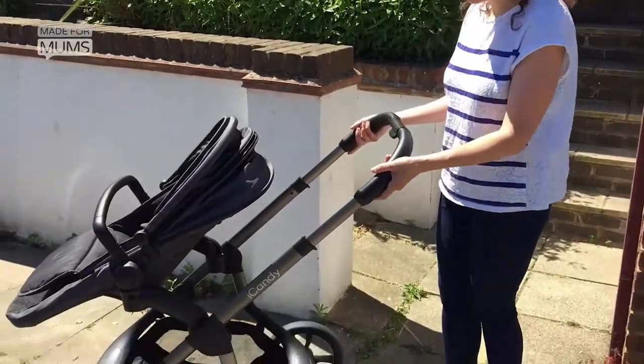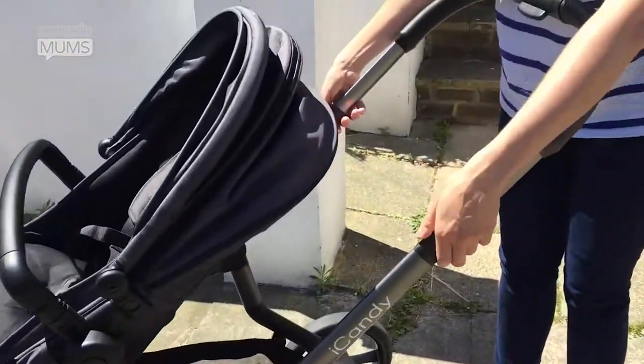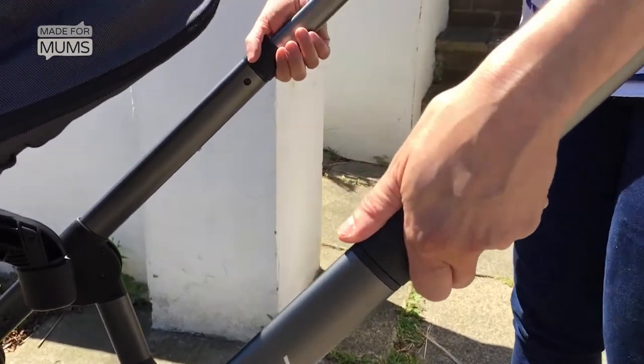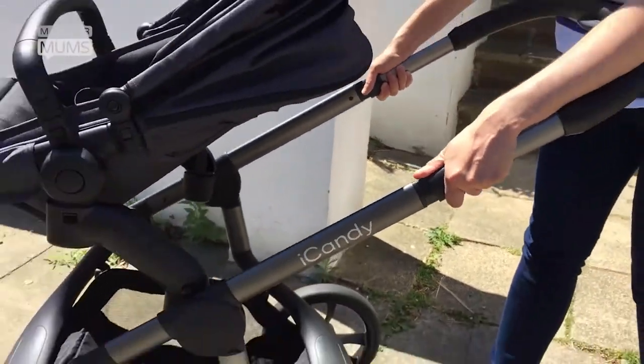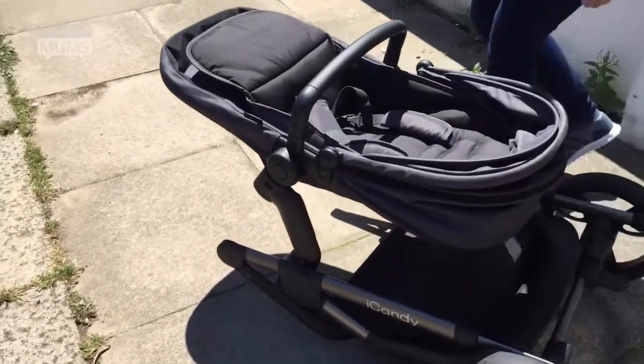I'm going to show you how to fold down the gorgeous brand new eye candy orange. You just pull on the two latches here towards you and push it down. What's great about it is that you can actually fold it down with your seat still on.